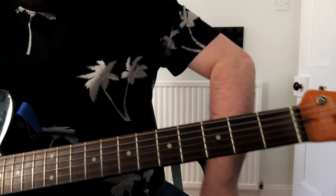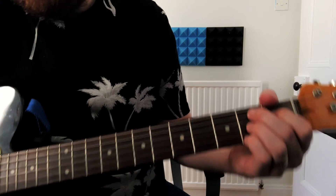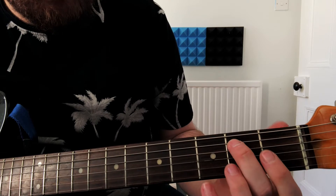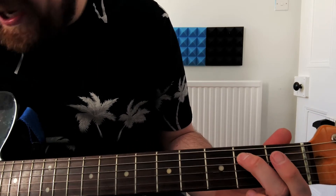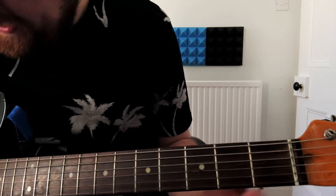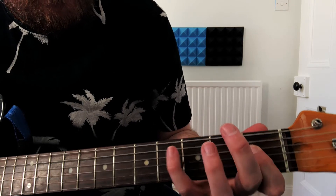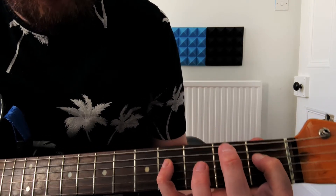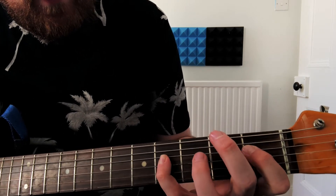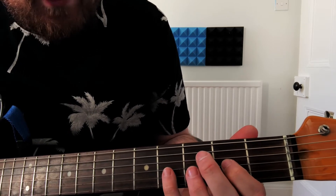We're going to be playing the riff again, but instead of it being based over an A chord, it's over a B7 chord. That means we're going to start the riff off not playing an open string, but we're going to be playing the B note, which is the second fret on the A string. And then we're going to hammer on, play the D string open, and hammer on to the first fret, and then play the fourth fret on that D string.